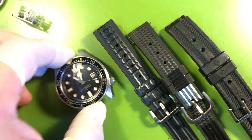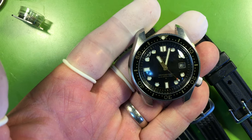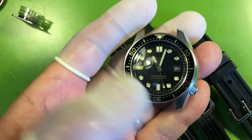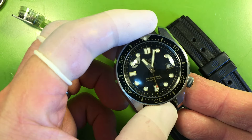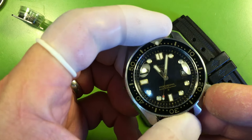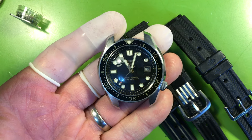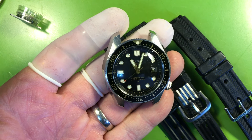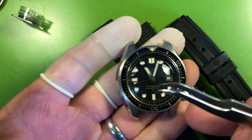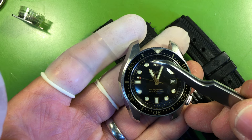Your watch is ready to wear. It's a nice piece — all original, beautiful piece, heirloom quality. Very nice.